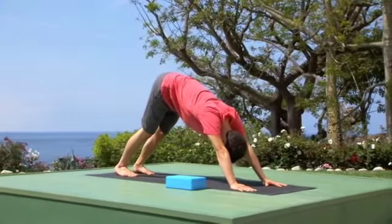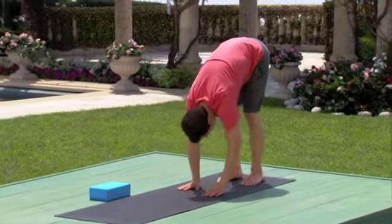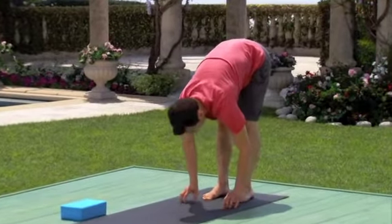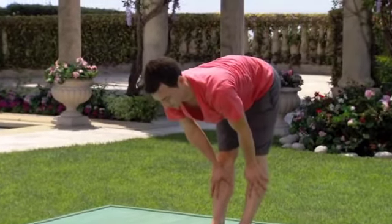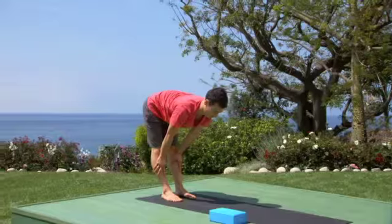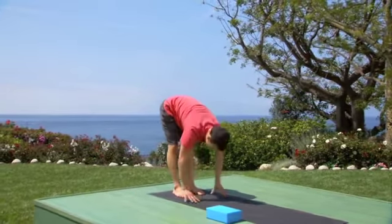Next, keep your feet where they are and walk your hands to your feet to the back of your mat. Take an inhale and glance out — either climb onto the fingertips or slide the hands up the shins to create a flat back. If you feel this is a little premature for your hamstrings, put a soft bend in the knees. Exhale, fold forward.